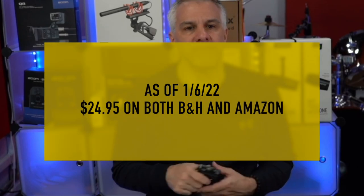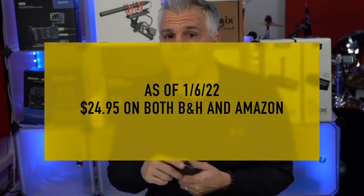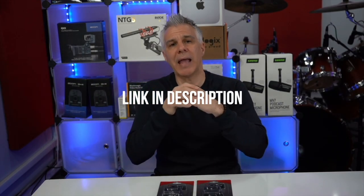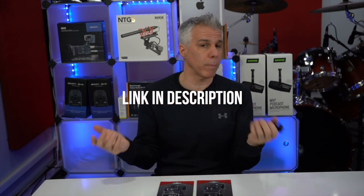This is huge. At the time of making this video this retails for $24.95 on B&H or Amazon and I've included an affiliate link in the description of this video, which doesn't add any extra cost to you but it helps support my channel.